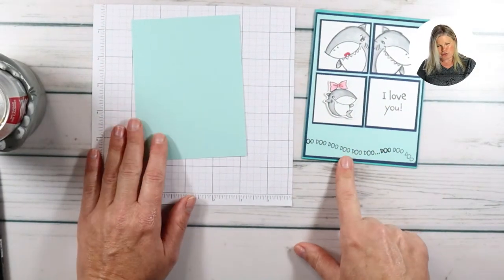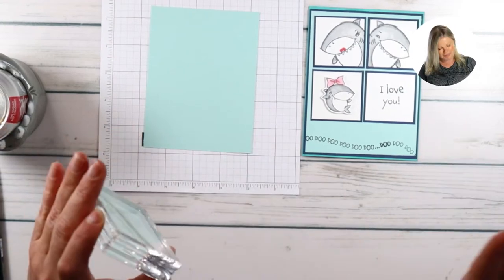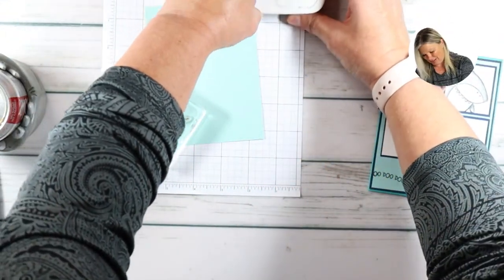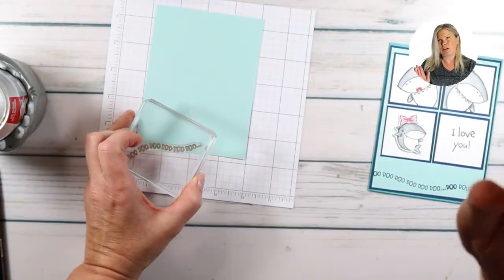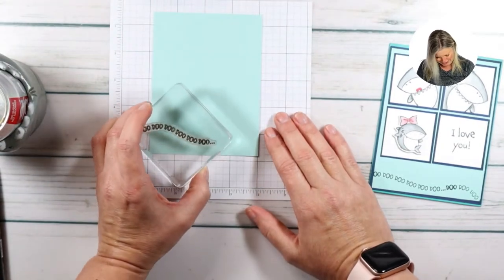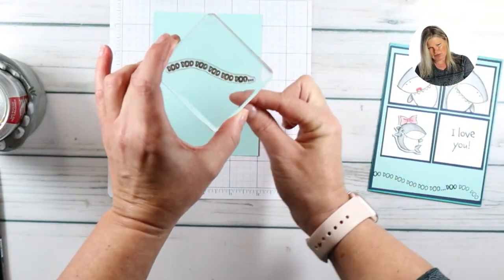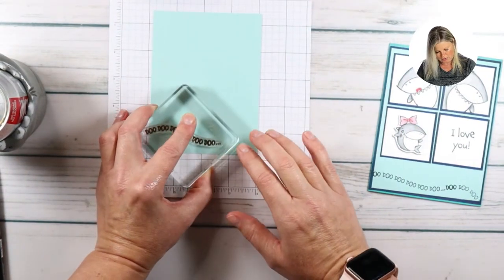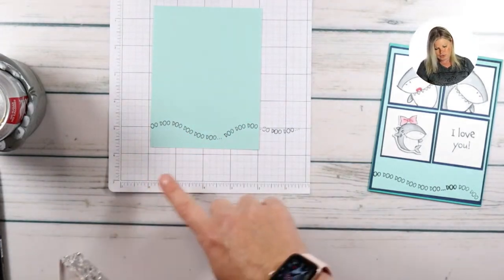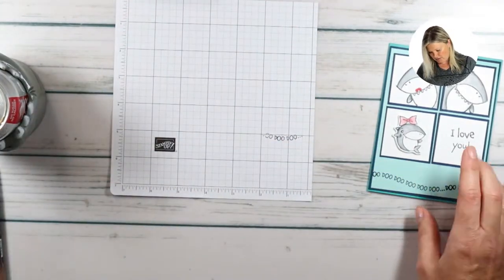The 'do do do do do do' element comes from the stamp set - so cute! If it's shark week and you want to go 'do do do do do do' you can sing it that way too. My son's birthday is next week and he's going to be 20 - he's getting this card. When I attach the stamp I give it a little curve so it looks like a wave, and I stamp it twice going off the edge so it just keeps going - that's one of our background images.